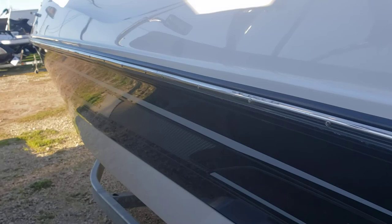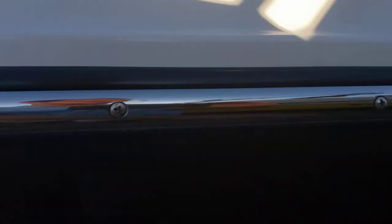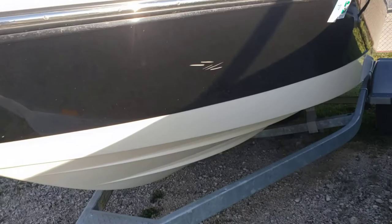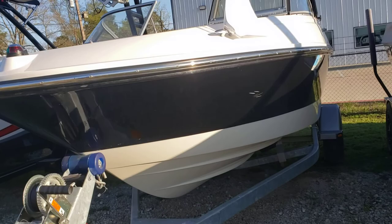The port side also looks pretty great, other than a nick here on your sticker and little scuffs right here — that's the last of any damage I was able to find. This side of the keel looks pretty good as well.